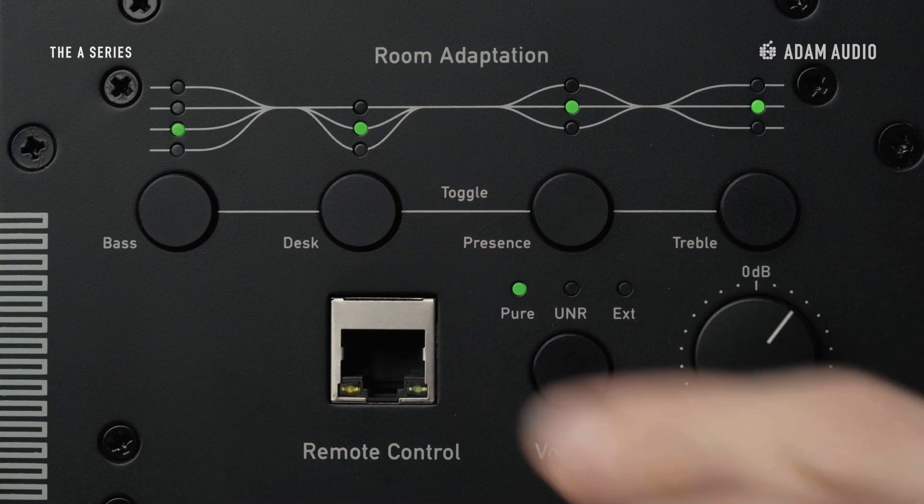There are four bands of room equalisation on the back panel of the A8H. Each band is adjustable in predefined steps, offering more than 100 adaptation options.